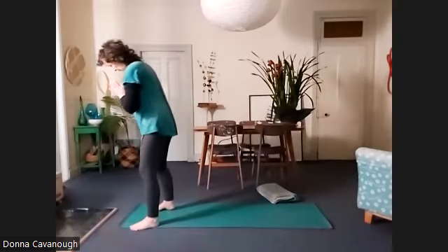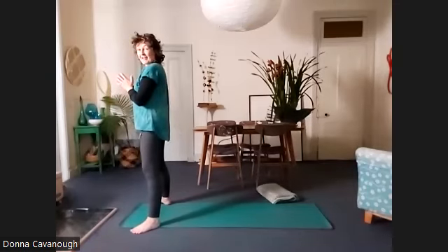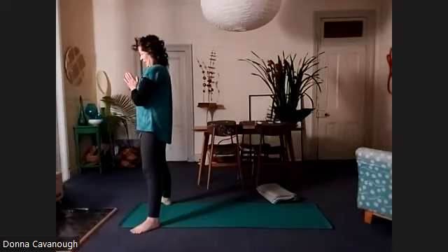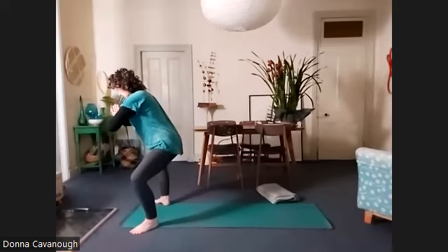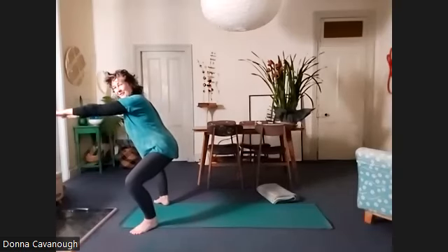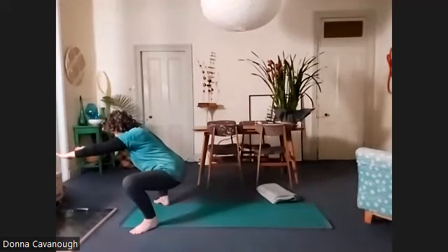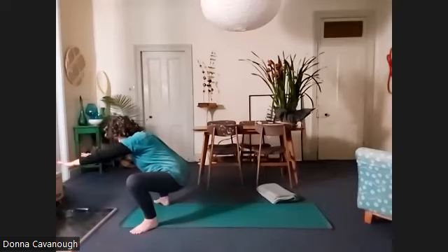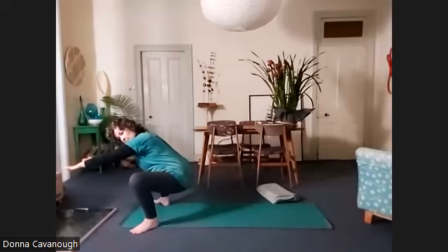We're going to part the feet out wide — heels out about as wide as the edge of the mat, toes turned out. We're going to practice our squatting movement. You might have your arms all the way out in front. Bring your hips as close to the floor as you can go, but keep your heels on the floor — don't go further than your heels lifting up. And we're lifting up a little bit from there and holding, really lifting the pelvic floor.